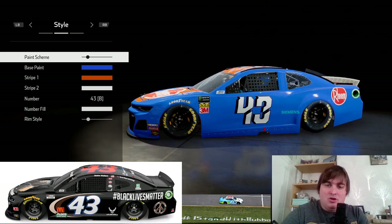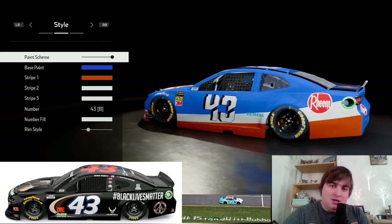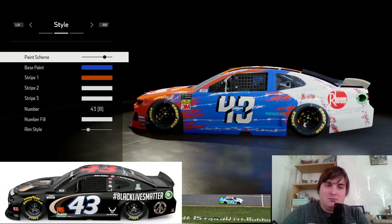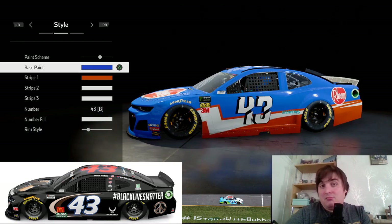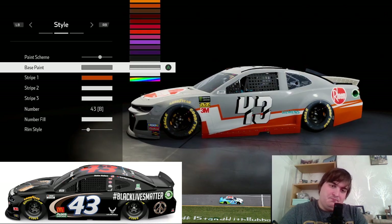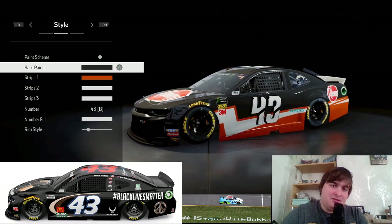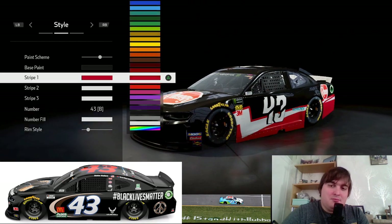So we go to the Monster Energy NASCAR Cup Series Chevrolet Camaro, go to the far right, and count nine across — so we go for this one. You'll probably question that, it looks nothing like it, but bear with me. We go to black; I wish we could make it more of a matte black but that's about the best we can do. If we want it matte black, that's not dark enough in my opinion, so I'm going for the stock black.